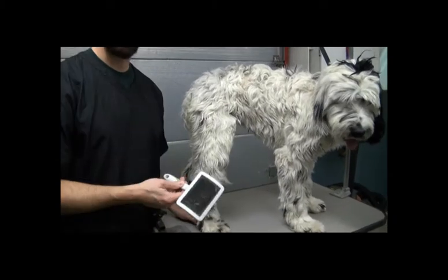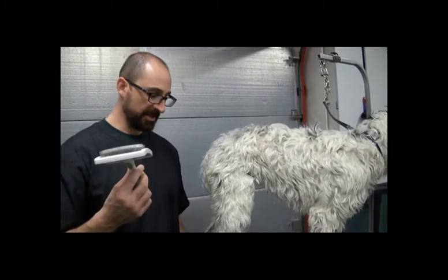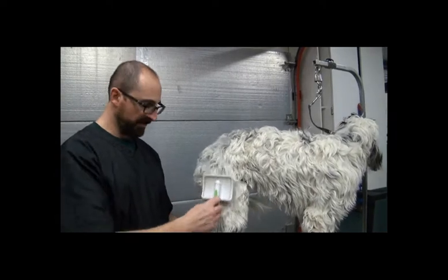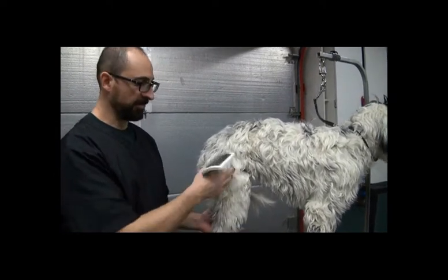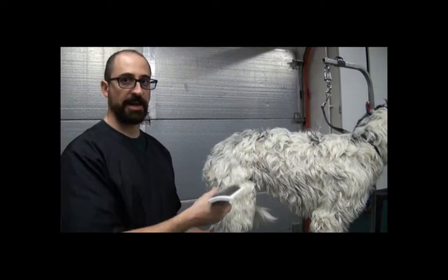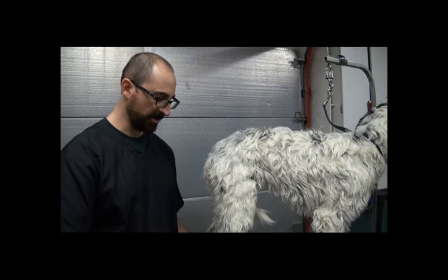The biggest mistake that people make with a slicker brush — or any brush for that matter — is they comb the dog's hair like they comb their own. They just comb down. It doesn't do anything. The mats are underneath, so all you're doing is combing the top. You're not getting down to where the mats actually are.